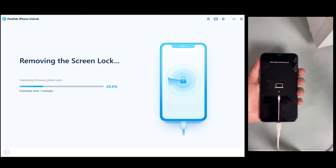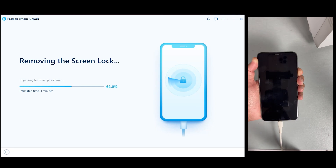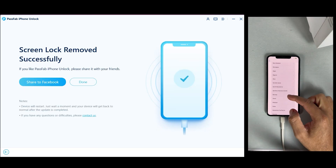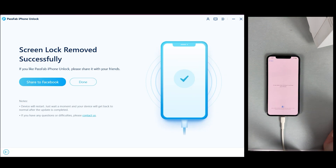PassFab iPhone Unlocker will begin removing the screen passcode or Face ID lock from your iPhone. This process may take a few minutes, so please be patient. And just like that, your iPhone is unlocked.